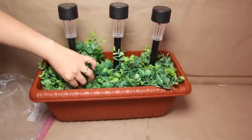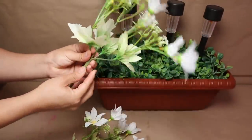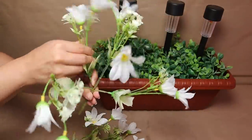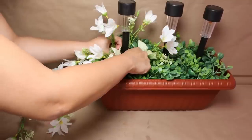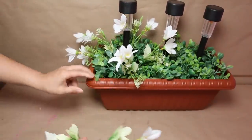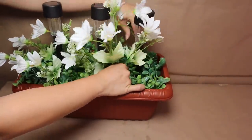If you want to add that extra touch for spring, you can use some flowers in any color. I love neutral tones so I'm going with white. Spread out all of the stems from your flowers, then insert them into the piece of foam. Because I spread them out, it looks beautiful and perfect on my planter.